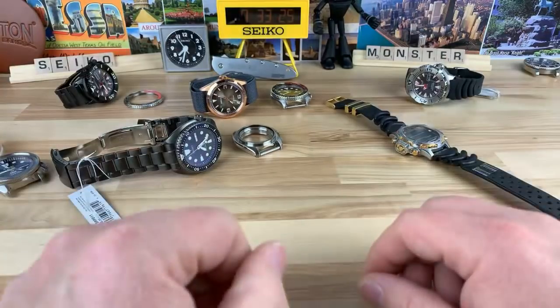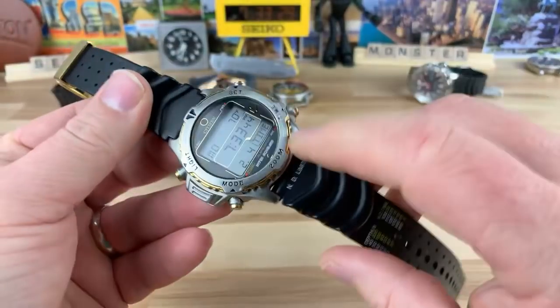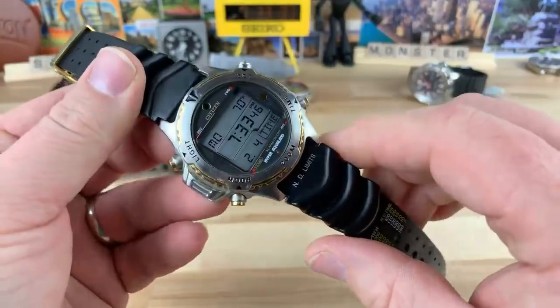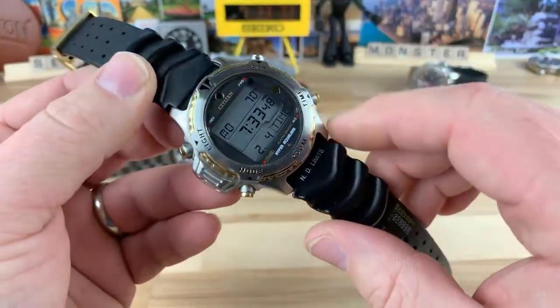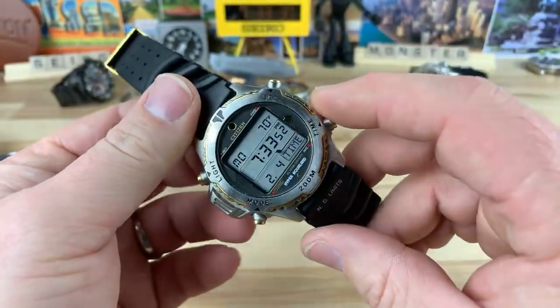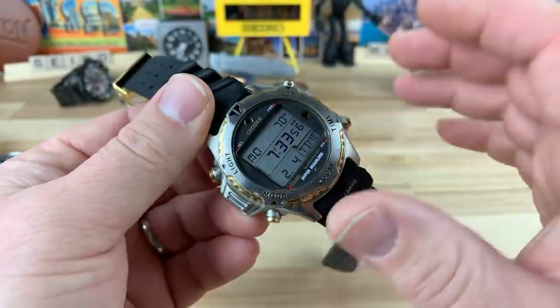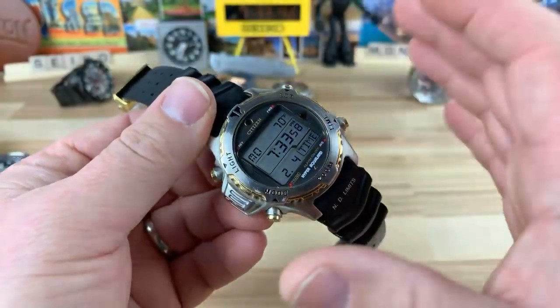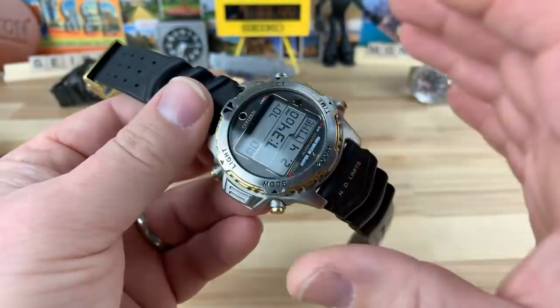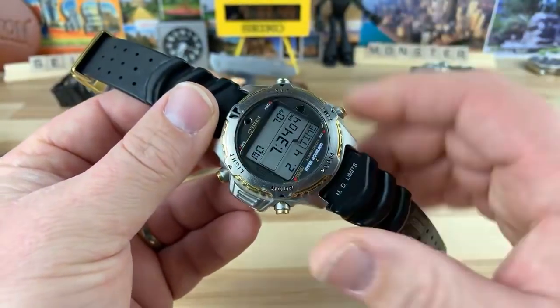None of these are for sale — sorry Andrew, none of them are for sale. I will give you a sneak peek of this guy, and there's a big long story behind this. I'm going to get into it when I do the review of it. This just showed up today — it's called a Citizen Hyper Aqualand. I don't even know the model number, I don't know if it's on the back here or whatever.